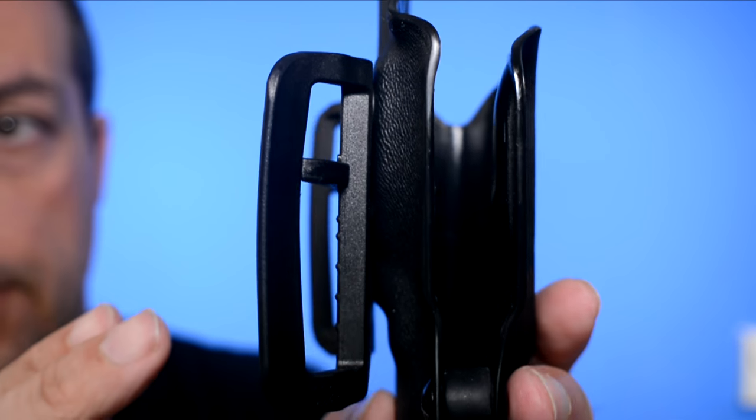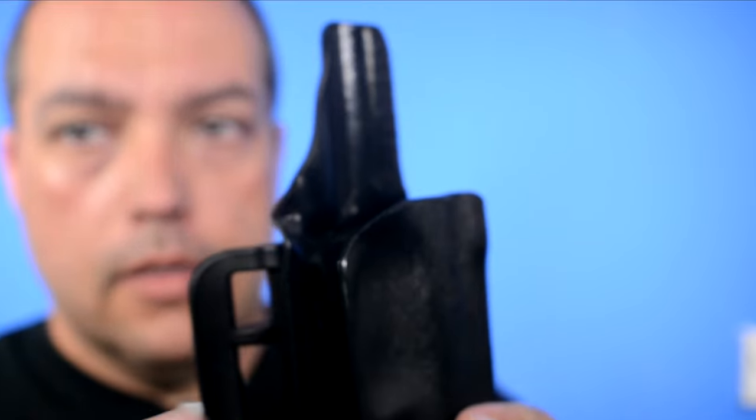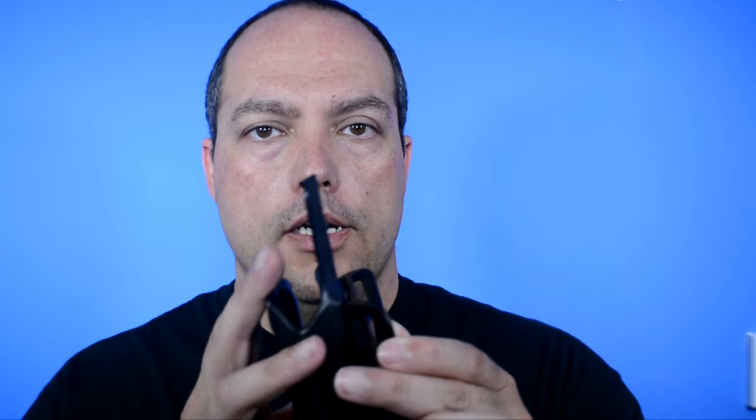One thing I want to mention: when I took this out to the range, I used it with a couple of different setups. I used it without any body armor with just a regular tucked-in t-shirt, I used it with a t-shirt loose to see if it would get caught up and tangled, I used it with soft body armor, and I used it with hard body armor with rifle plates. And one thing that impressed me is it worked in all of those conditions.